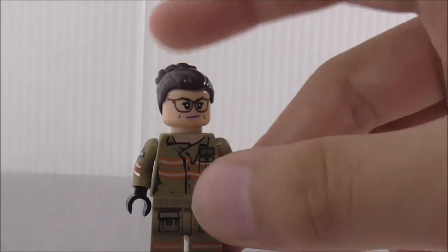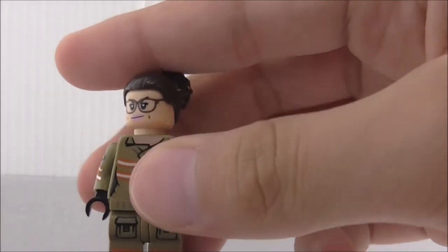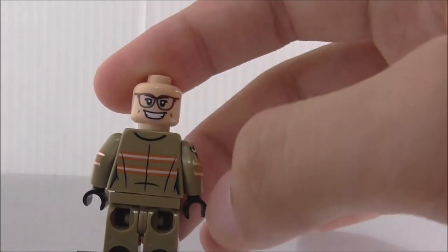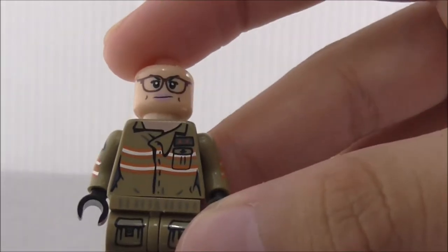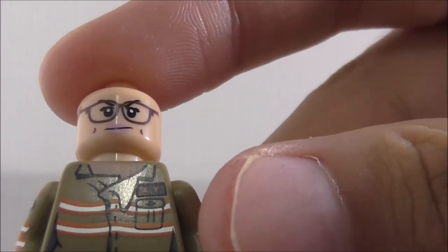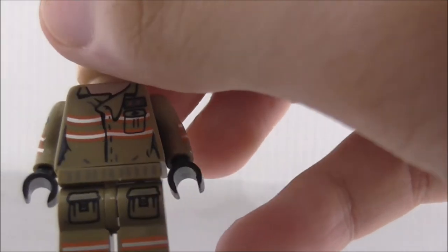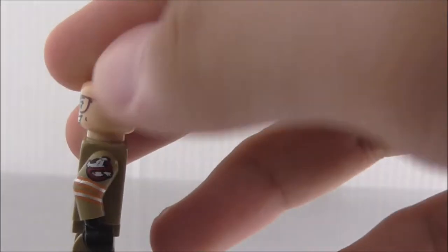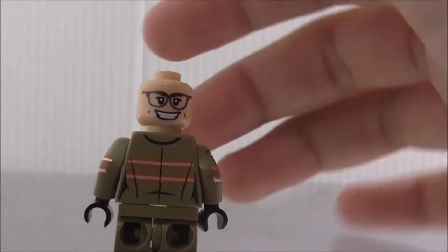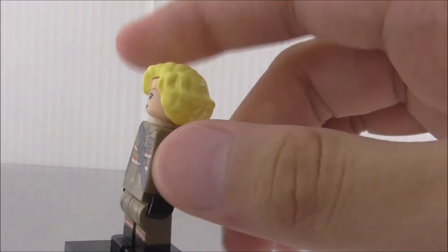This is Abby. Leapin did make her hair piece, which is a pretty common one. She has a kind of annoyed face, and the alternate expression is a really excited face. The torso printing is simple — just a pouch and her name tag, though it only says 'A' and 'Y.' The leg printing has some pouches, and the side arm printing is the same as the others. The back printing is also the same.